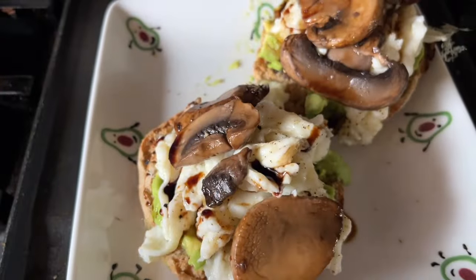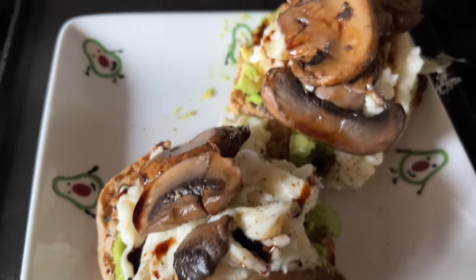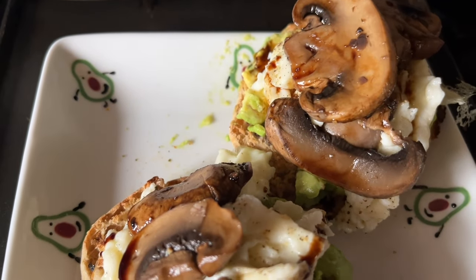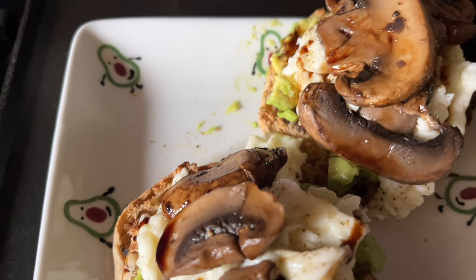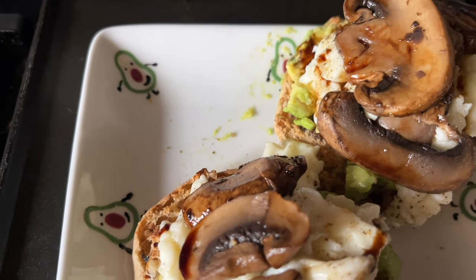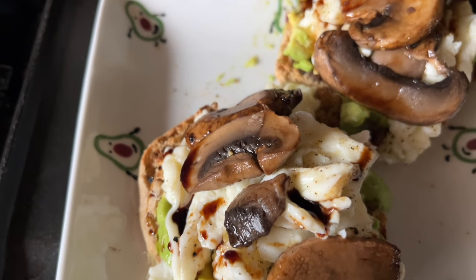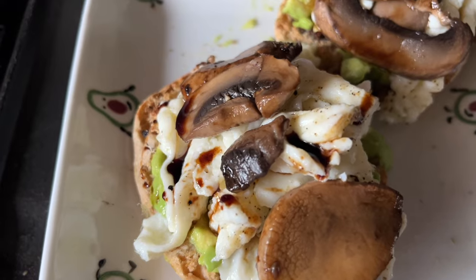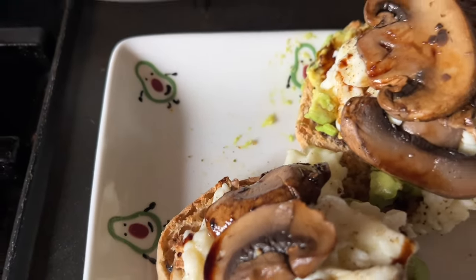Breakfast this morning is a light English muffin with avocado, egg whites, mushrooms, and balsamic. It comes to 4 WW points - 2 for my muffin, 2 for my avocado - 268 calories, 32 grams of carbs, 18 grams of protein, and 10 grams of fat. That's my breakfast this morning. Going to go enjoy!